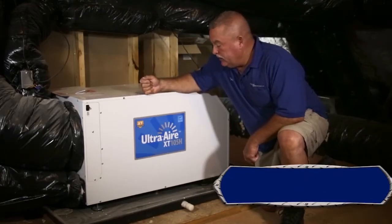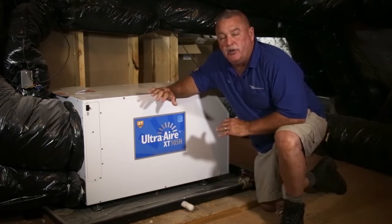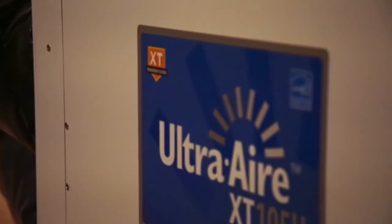What we're looking at here is the Ultra Aire. This thing is a pure dehumidifier — that's all it does, that's its only job. It goes by the thermostat, the Honeywell 9500, but we went with the Ultra Aire product because in our opinion it's the top of the line.